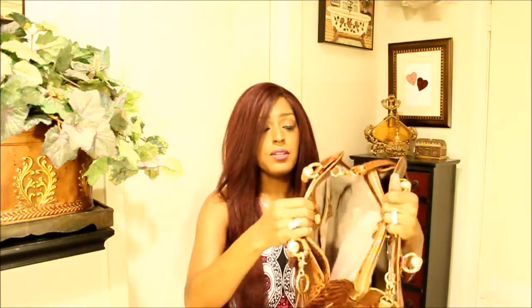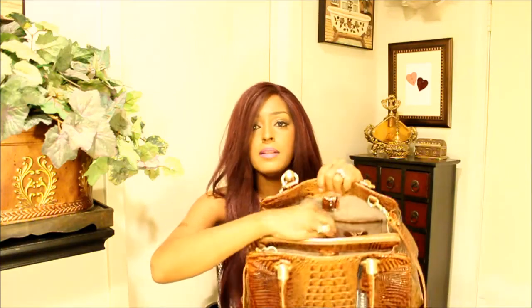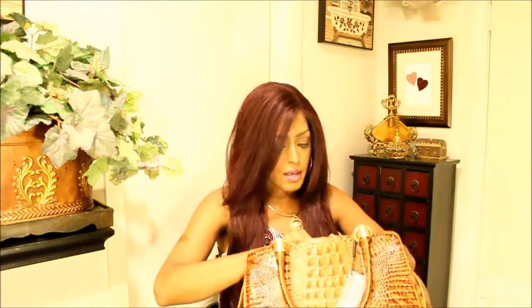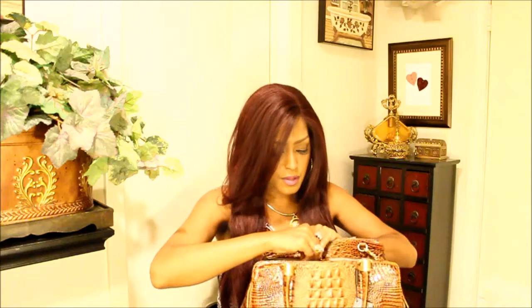Here's the second compartment. Fairly deep. And in that compartment you will find your slip pockets lining the Croco Embossed Leather right here. Your writing pin loops right underneath. And you have a jewelry pocket right here. Croco Embossed Zipper Pull. Jewelry pocket.